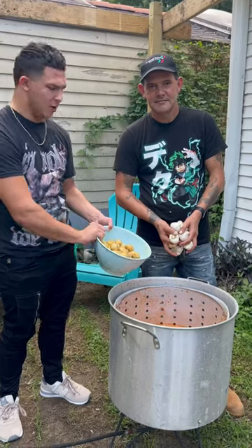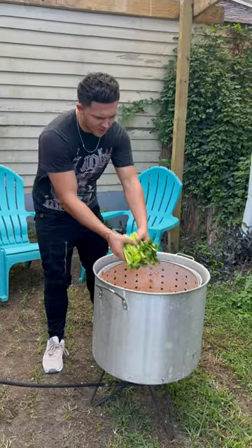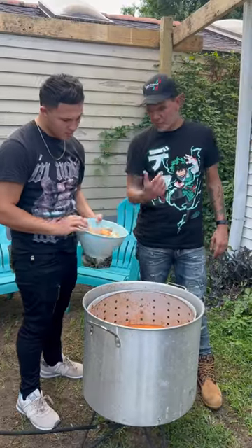Go up in there with your potatoes and your garlic, baby. Go up in there with your celery. And go up in there, y'all, with the yellow onions.